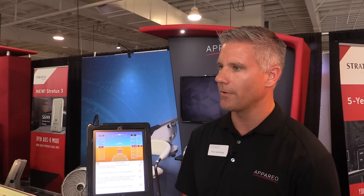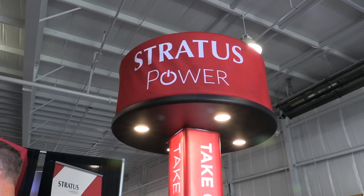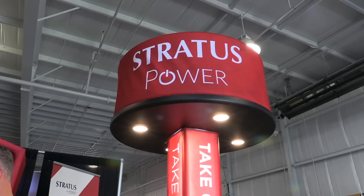If you'd like to learn more about Apario products, visit Apario.com and look at the aviation section for resources. We're also at many trade shows throughout the year and would love to show off our products.